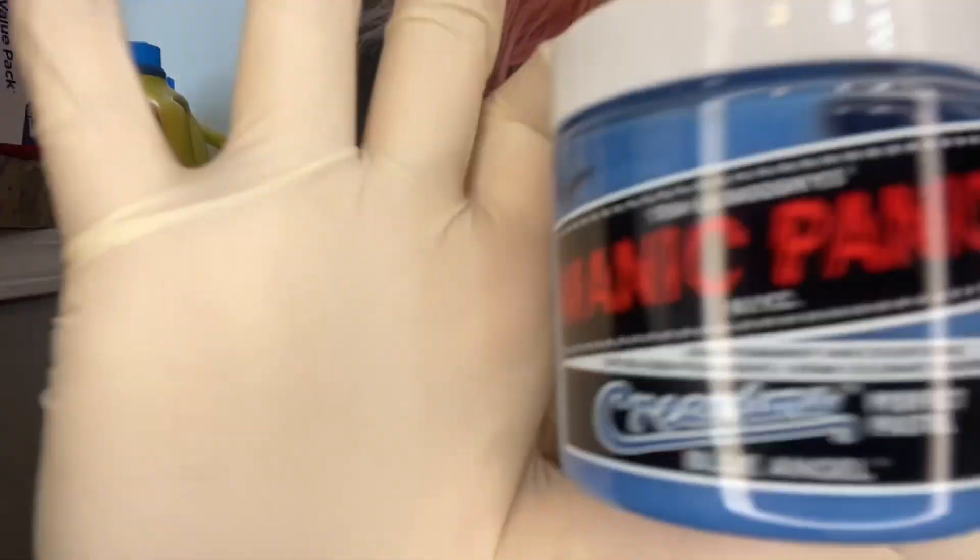Blue Angel — can you see it? That is the one that I'm gonna be using today. Will it stick to the darker parts closer to my roots? Probably not, but maybe we'll be able to get a cool ombre out of that. But what I'm hoping for is that it turns this purple-ish, like a cute lavender perhaps.